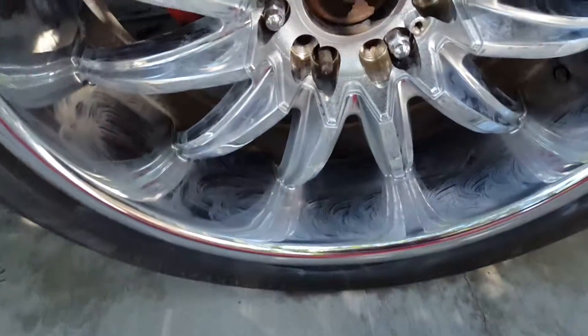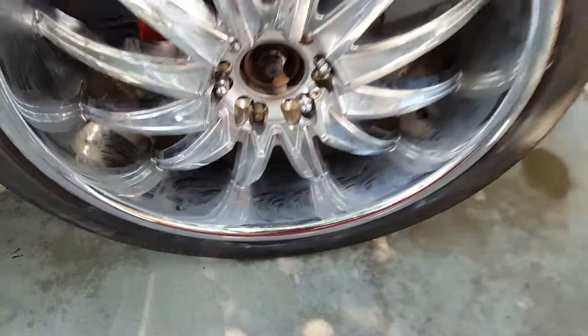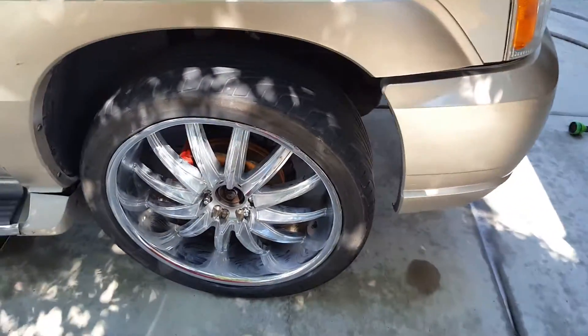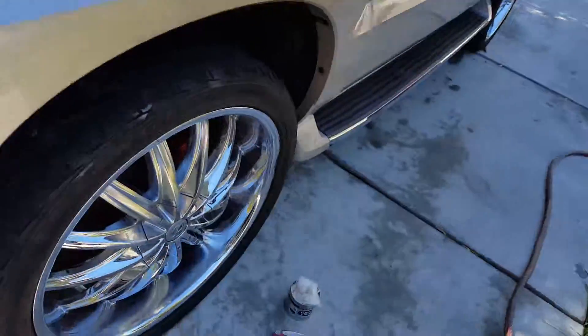Here's what it looks like when it dries. This wheel was covered in Plasti Dip — I mean, there's splatters everywhere. Just a little tip. If you like it, cool. Subscribe, share, and all that stuff. That is Nevr-Dull. Hope you like it.